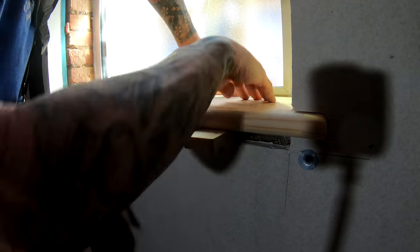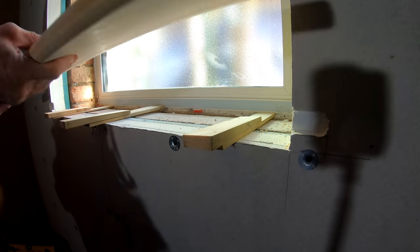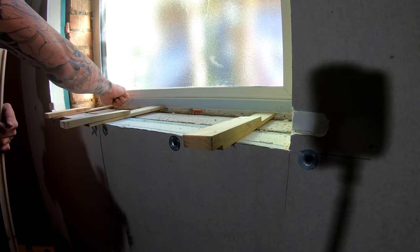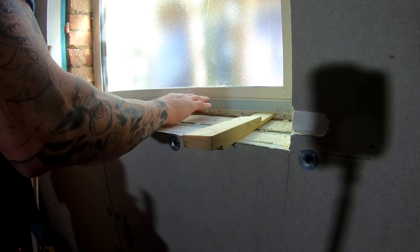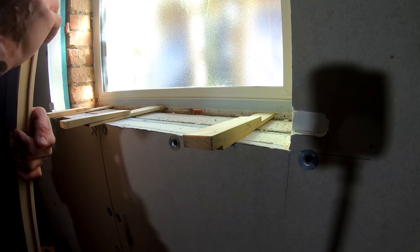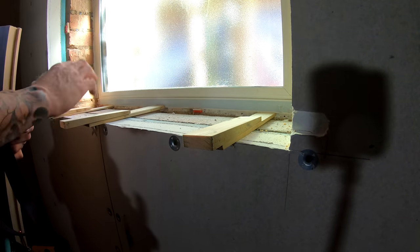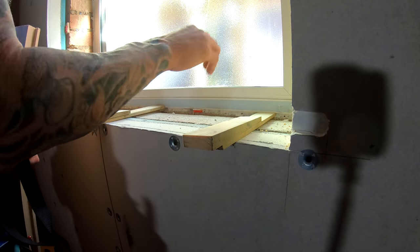It just holds everything nice and snug and tight, and when it's pushed down you've got it exactly where you want it. Also what we're going to do is put a little bead of silicone across this back edge. When we push this sill board in it forms a nice seal across the back — so if any water does get on there it doesn't start seeping down the back and causing rot. We just put that in as a precautionary measure. There's no real structural reason for it; it's literally just stopping moisture getting down the back of it.